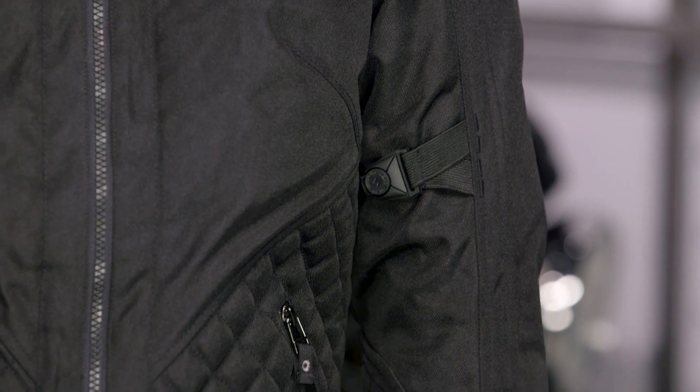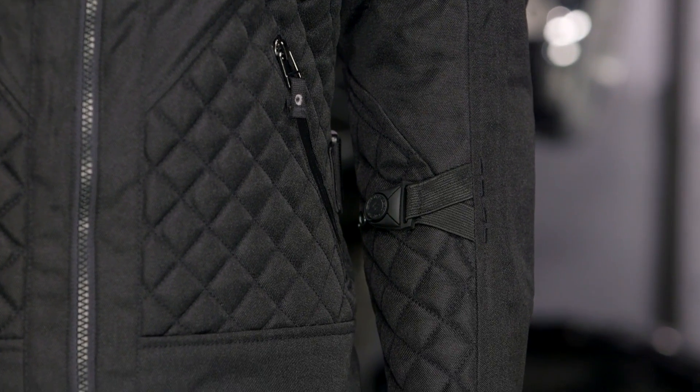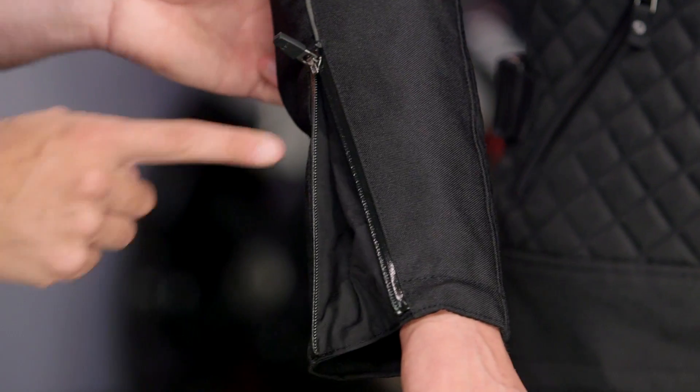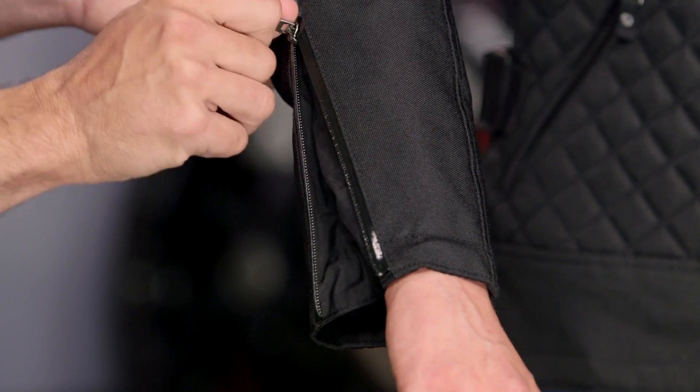Notice on the forearm it's two snaps with an elasticated panel — actually a third button there as well — and you can cinch it down on the bicep as well. So they're giving you more room to move, and then the ability to cinch it down and keep the armor where it's supposed to be if you have a get-off or crash situation. Notice slash hand warmer pockets on both sides, and looking down towards the wrist, it's an auto-locking zipper. The waterproofing goes all the way down — it's not removable — with a water-resistant zipper and waterproof backing.